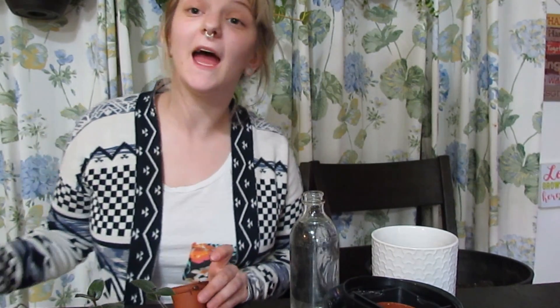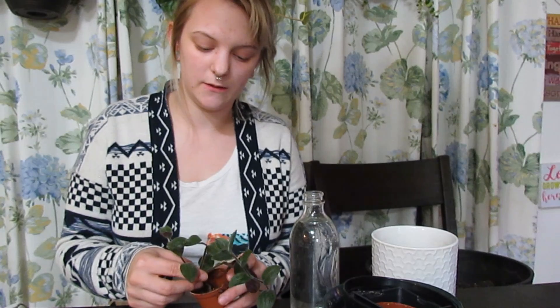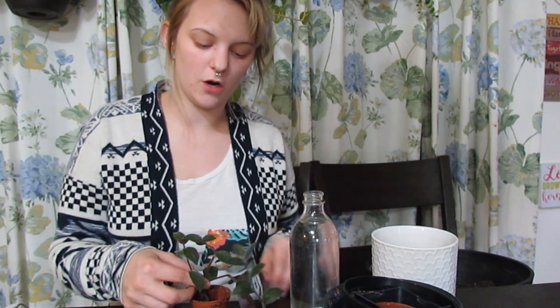Never Have I Ever spent more than a hundred dollars on one plant. I have not — the most expensive single plant I've bought, without shipping, was $60, and that was my Waraquianum.